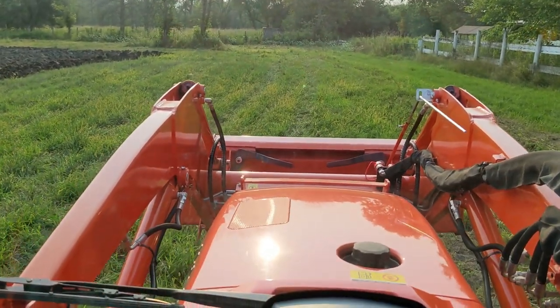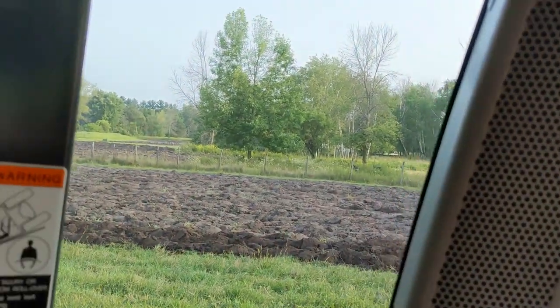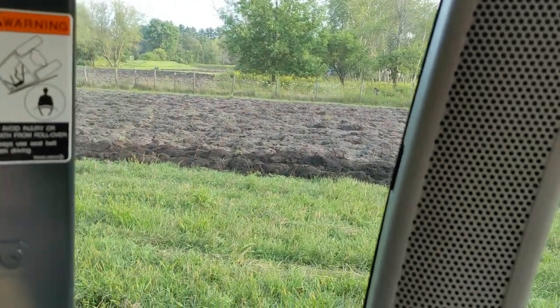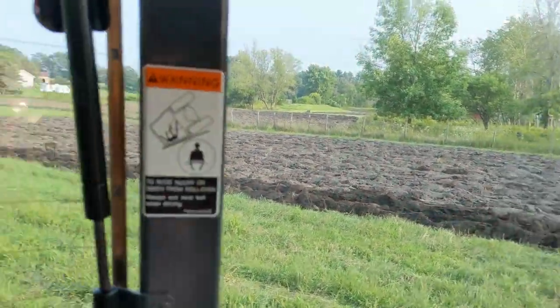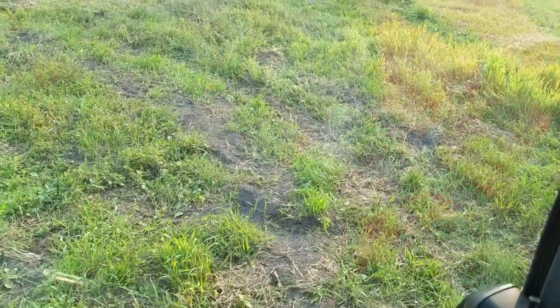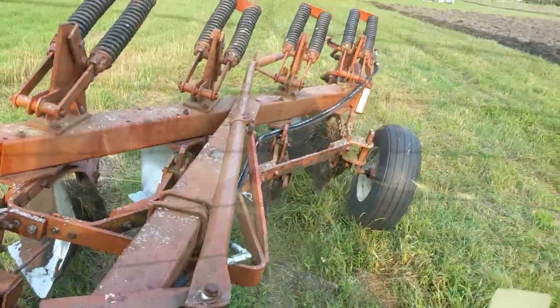Greetings everybody, we're plowing today. I've been plowing for a while — I only have about three acres, but I've been hit with rain here and there so we're doing what we can. She's been pulling like a dream, going down maybe six inches. There's the old turn there.